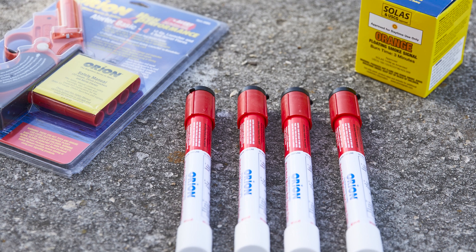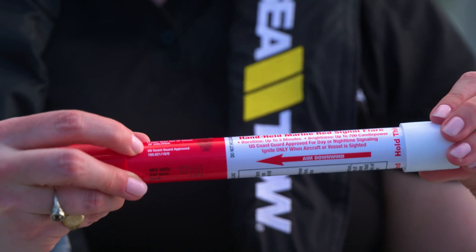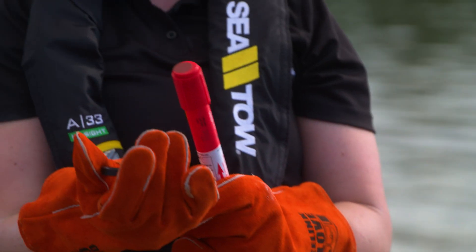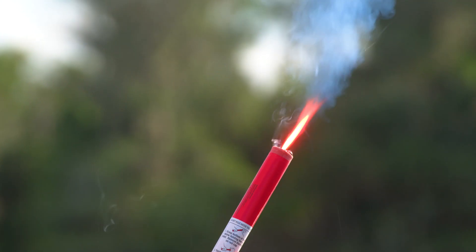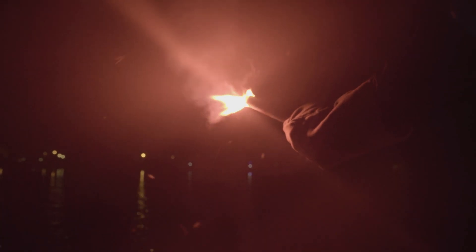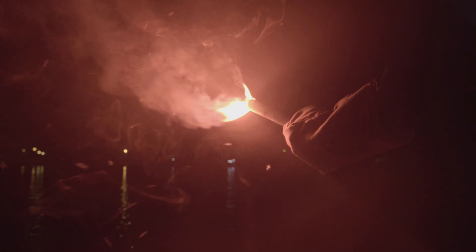be stored in a cool, dry place in their original packaging. To light a pyrotechnic handheld flare, remove the plastic cap and hold it in one hand. Strike the end of the cap against the striker tip of the flare and keep it pointed away from you, the boat, and other equipment. Handheld flares are both a day and night visual distress signal and burn for roughly two minutes.